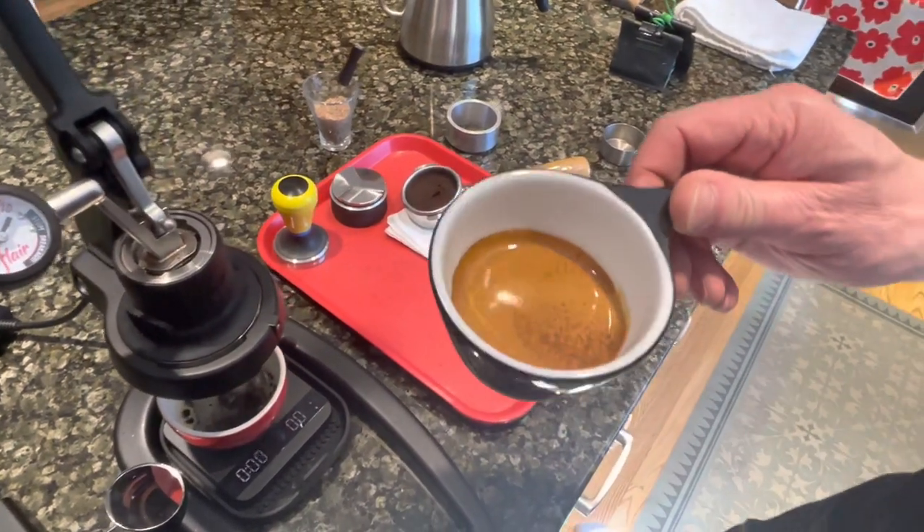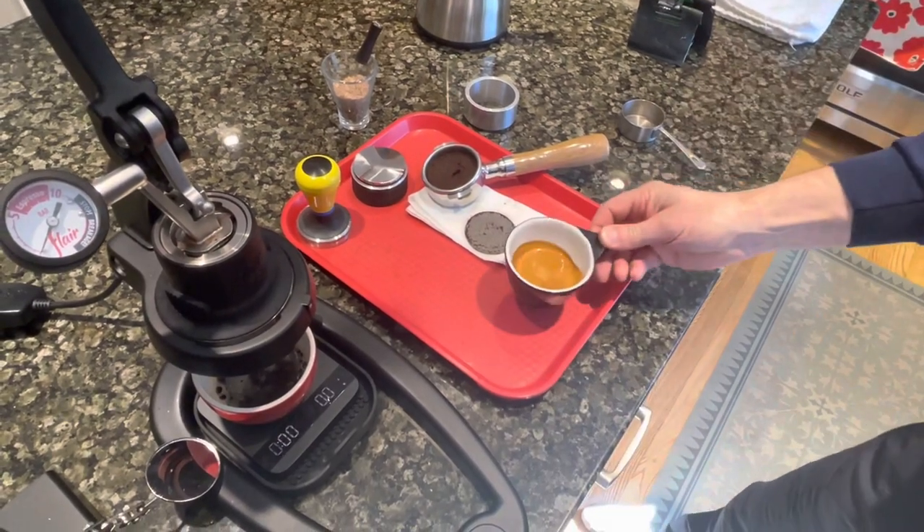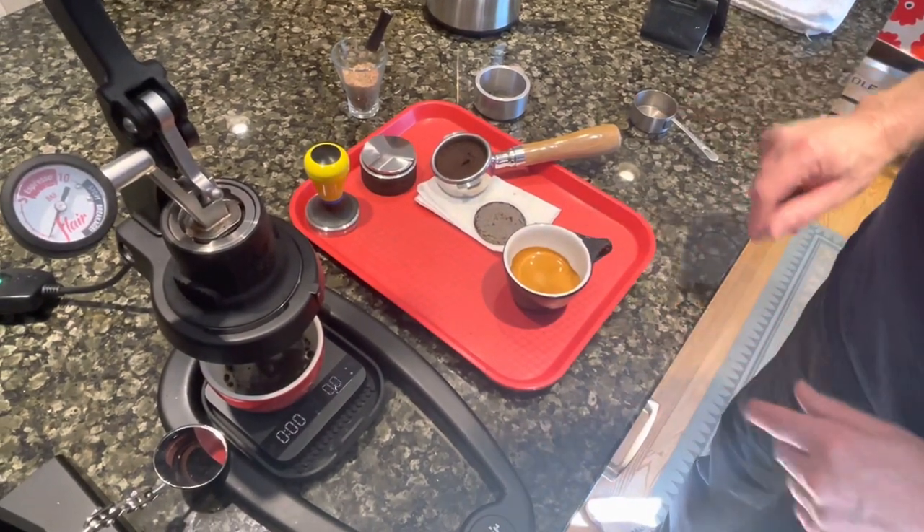Here's the shot — see how that tastes. Very nice. No bitterness, nice and smooth. Very good.